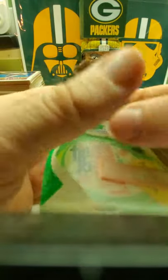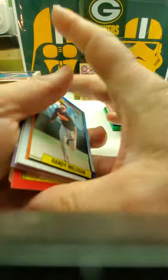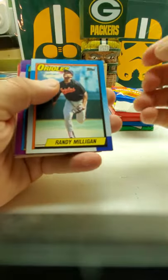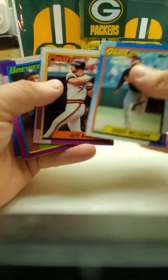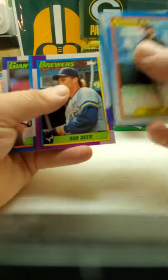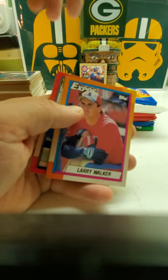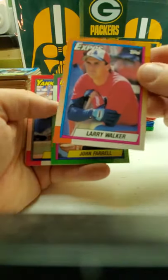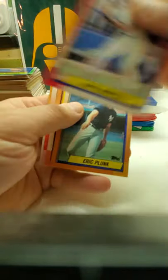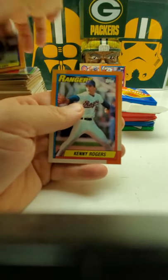Now we got '90 Topps — hopefully there's a Frank Thomas and a Frank Thomas no-name card. But there's other rookies in here, and I've been opening a few boxes of this on my channel too. Last box I opened up I did not even get one single Frank Thomas rookie card in the whole box. I got Jeff King, Alan Trammell, BJ Surhoff, Bobby Bonilla. There's a Larry Walker rookie card — I keep getting a lot of his rookie cards, I've got like a whole bunch of his rookie cards out of '90 Topps. There's Dave Winfield and Kenny Rogers — last card.